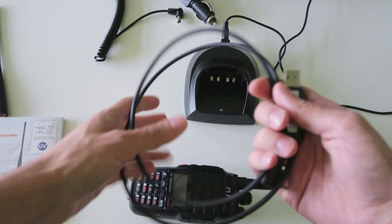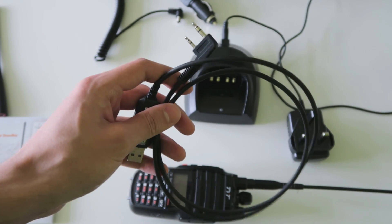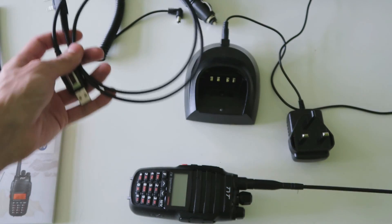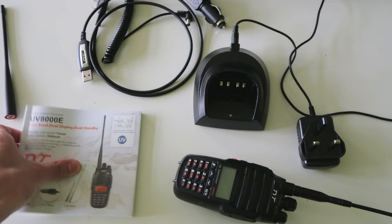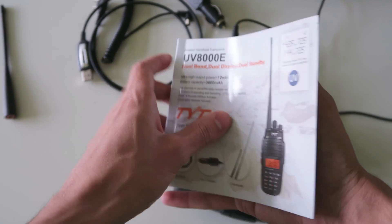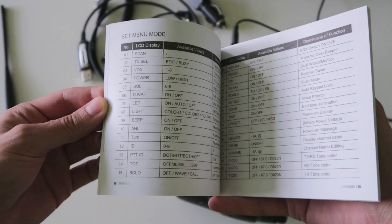You get the programming cable as well, and it also comes with a CD with the software on. I actually found it easier to just find the software online because there's loads of files on that CD and it's not always easy to tell which one it is. And you also get the manual here, which is not really written in the best of English, but it's not too difficult to understand either.